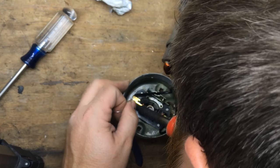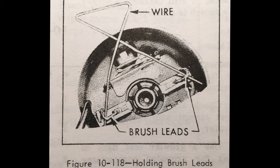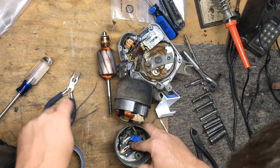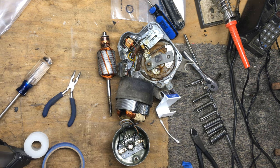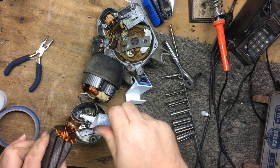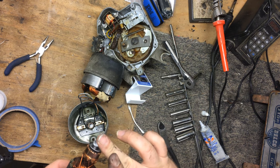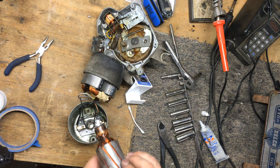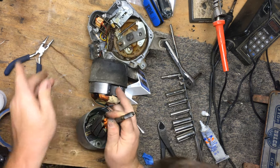I'm going to hold it down there and put some solder on it. To get the armature back in, I'm going to make a brush holder similar to what you see in the manual — I've made it out of a piece of coat hanger — and that is just going to hold those brushes and the springs back. I'm going to put a little bit of lithium grease on the bottom of it. There's a little ball bearing, and I'm going to make sure that it is well-seated. Once it's well-seated, that brush holder just comes right out.